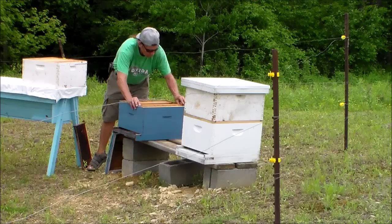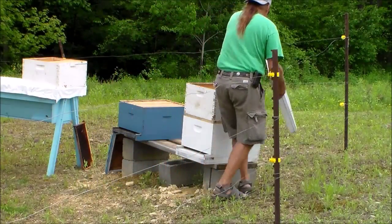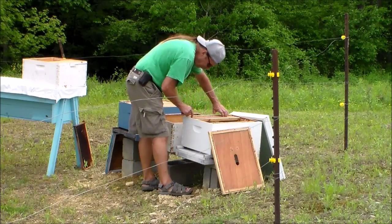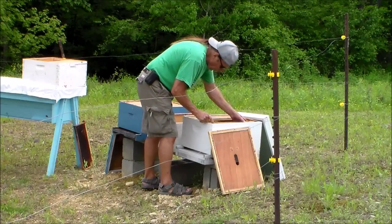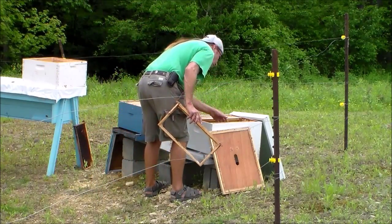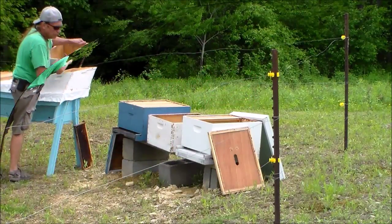Some of the frames were damaged when the bear got into them. I think it was only one bear but it was a pretty big one, about 350 pounds. Some frames are being discarded and I'm filling up the hive with additional frames that I had at home. I leveled the hive so that when the bees are building their comb, the comb should go straight down and join the very bottom of that particular frame.